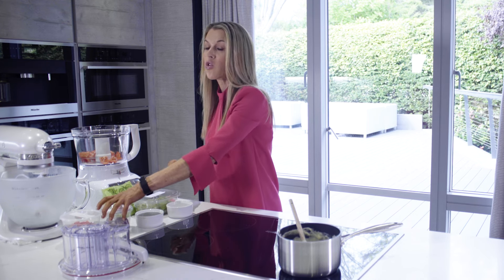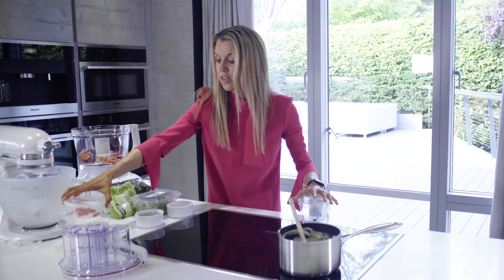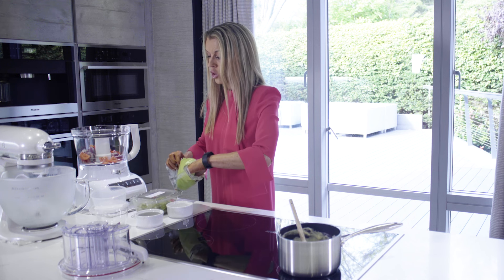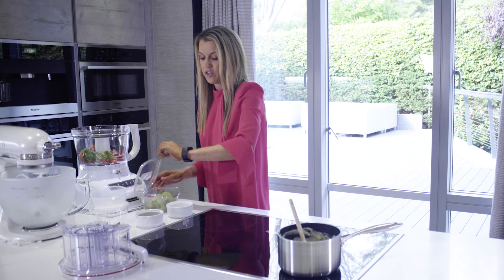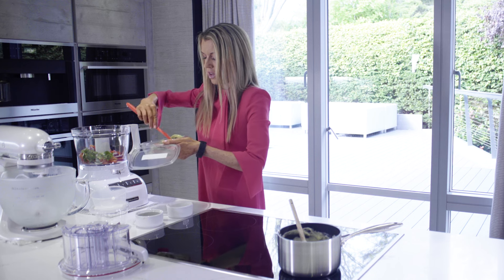Then we're going to add one red onion which I've just roughly chopped, straight in. I've got one red chilli and I've taken the seeds out of this because this is for the children as well and I don't want them to be put off by the heat - so one chopped red chilli with the seeds removed. Then a handful of coriander straight in, and three avocados which I've literally halved just to do a little bit of the work for the food processor.